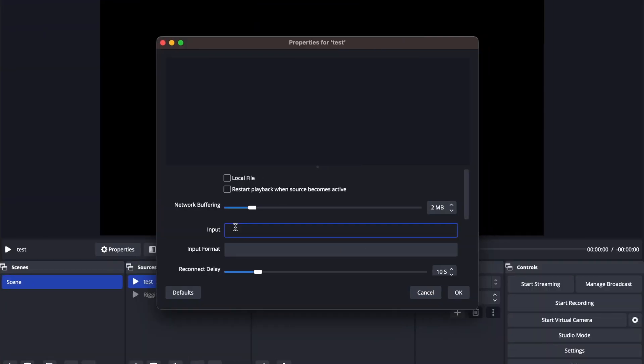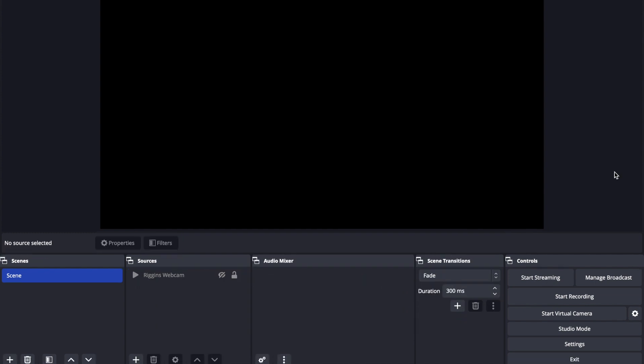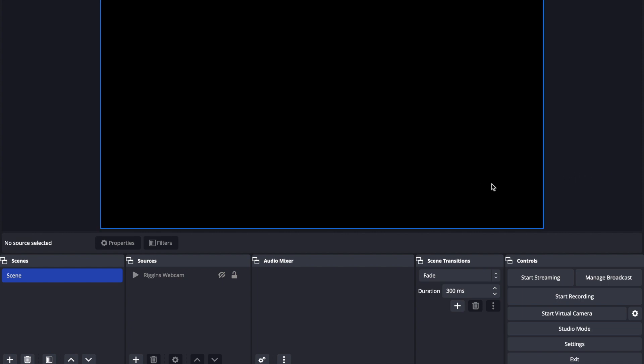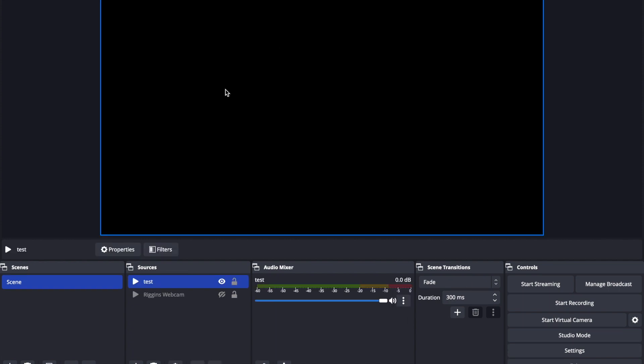Go to OBS and paste the RTSP URL into the input field. I've blocked out the password and local IP address here since it'll be different for yours. If your video feed is not appearing, go to Desktop Settings > Firewall and allow OBS as an allowed application through the firewall. If it's still not working, go to the Raylent desktop app > Network Settings and enable RTSP by checking the box, and then it should appear. It can take a few minutes.